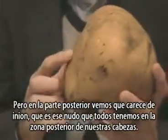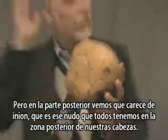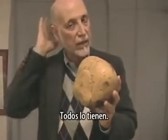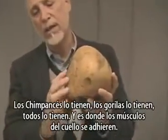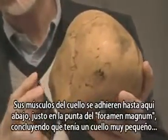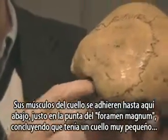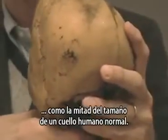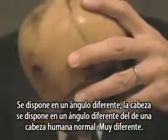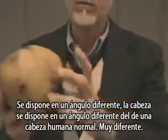In the rear, we see that it lacks an inion, which is that knot that we all have in the back rear of our heads. Everybody has that — chimps have it, gorillas have it, everything has it — and that's where your neck muscles attach. Its neck muscles attach all the way down here, right on top of the foramen magnum, meaning it has a very small neck, like half the size of a normal human neck. And it sits at a different angle — the head sits at a different angle than a normal human head.